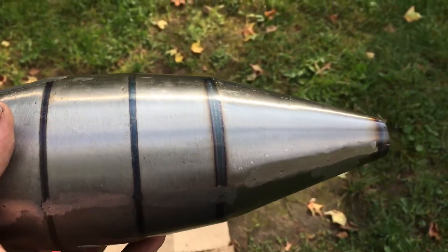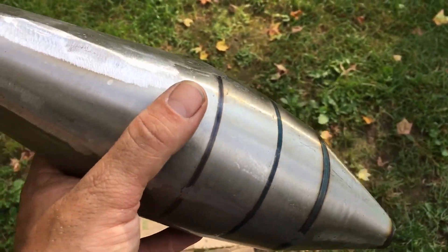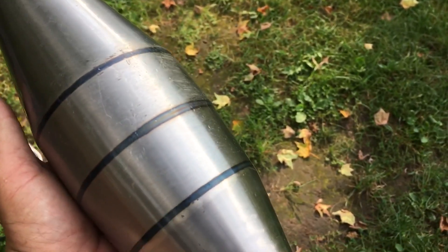When it's all done it's gonna look like just gloss black. I'm going to go gloss on everything on the motor, so I'll probably just do gloss black.